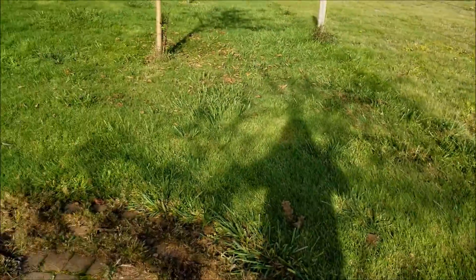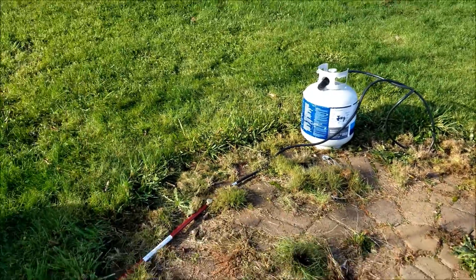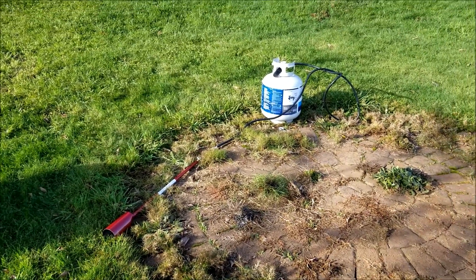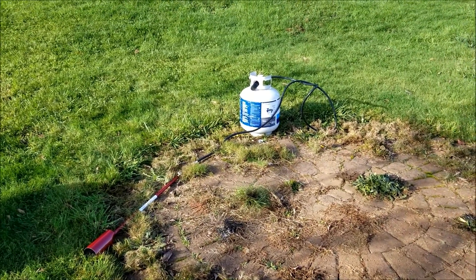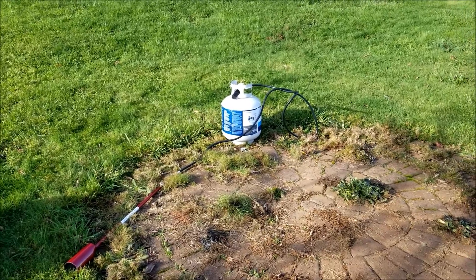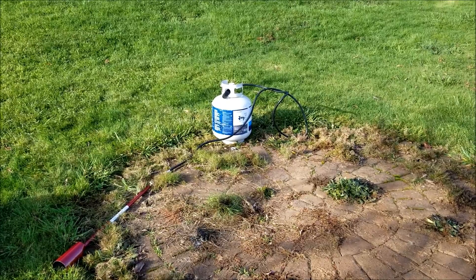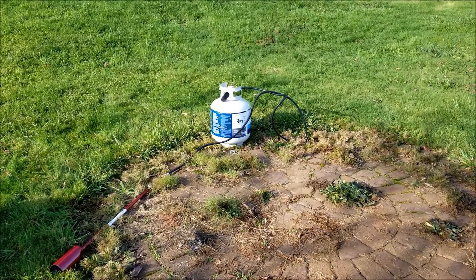Anyway, I wanted to show you guys the weed torch — Red Dragon weed torch, made in the USA. All right, you guys, I'm going to go ahead and get this thing posted. Finally, a video! All right, y'all, take care. Simple Grower from the Pacific Northwest in Oregon. God bless you.